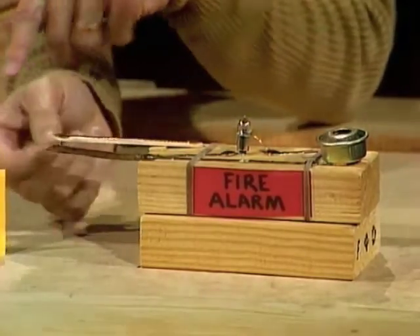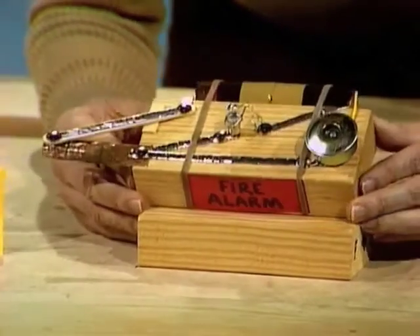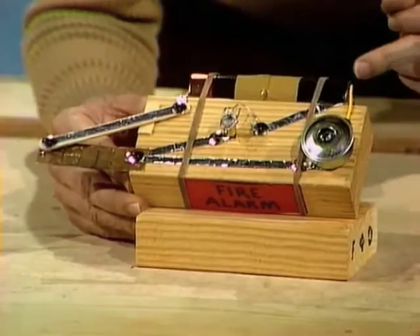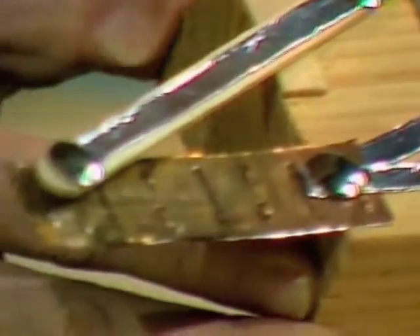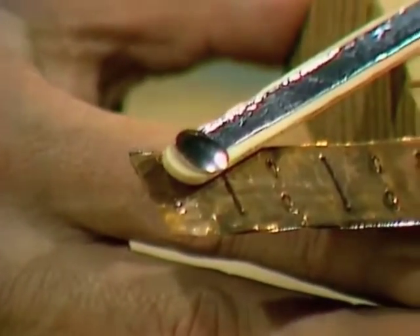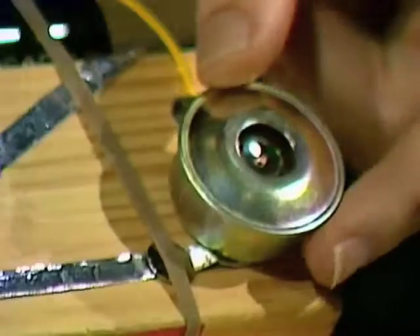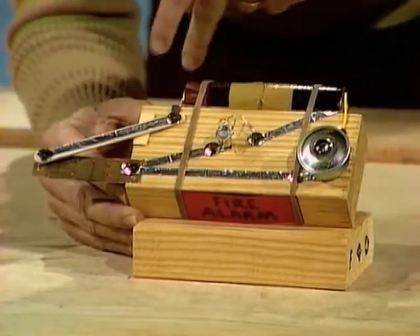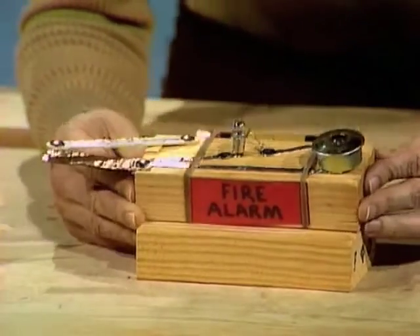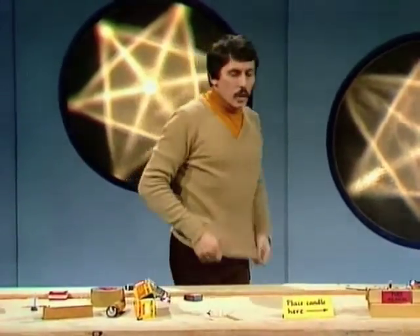The light comes on and the buzzer goes as well. This happens because electricity flows from the bottom of one of the batteries, along this strip, through the globe, over the bimetallic strip, up through the drawing pin, back to the other end of the battery. I've also rigged it up so that electricity can flow from the bottom end of the battery through this little buzzer — you can buy those for about $1.30 from an electronic shop or a hobby shop — back to the bimetallic strip, up through the drawing pin, back to the battery. So both things will happen: it's a fire alarm that will give you a warning through your ears and also your eyes when there's a flame around you.